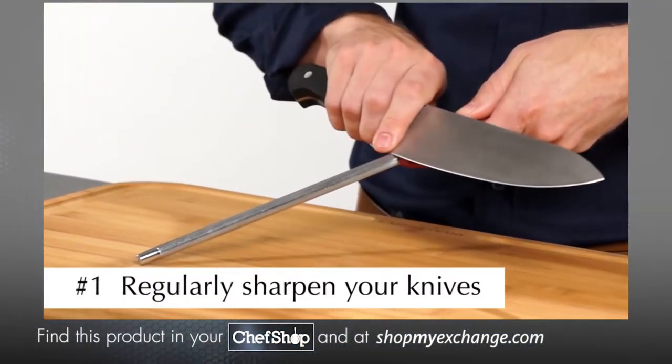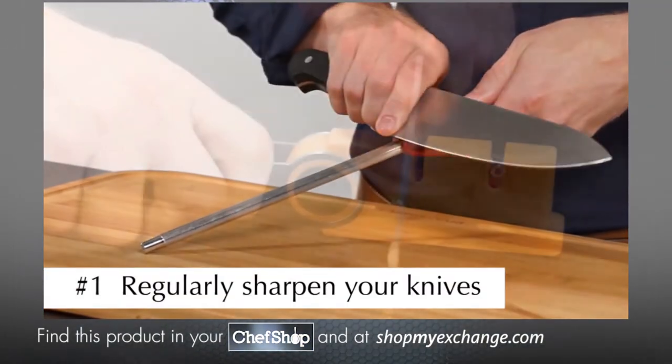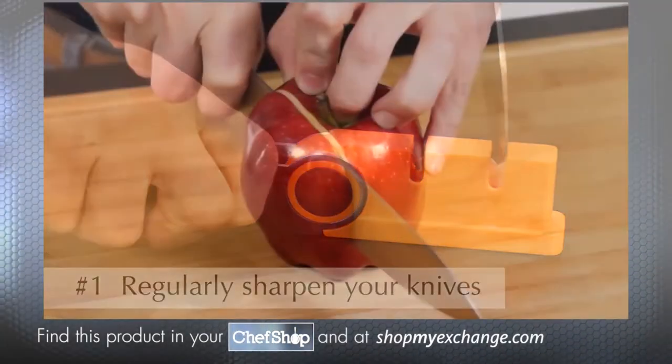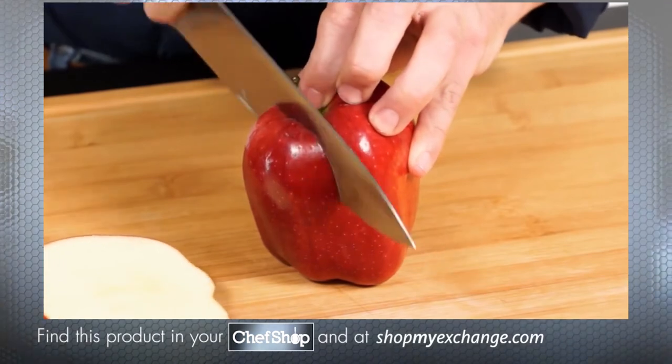Number one: regularly sharpen your knives with a sharpening steel or tabletop sharpener. This hones the cutting edge of the blades and ensures your Farberware knives cut with little effort.